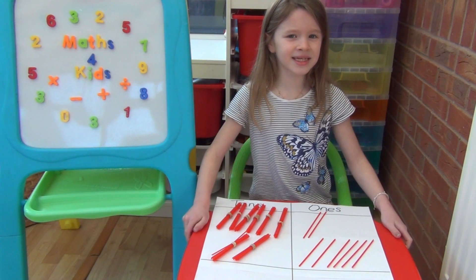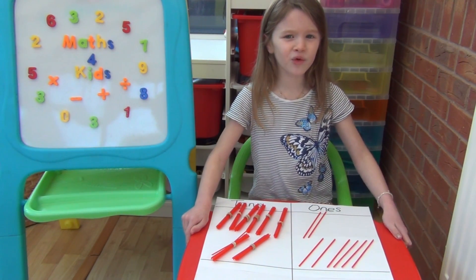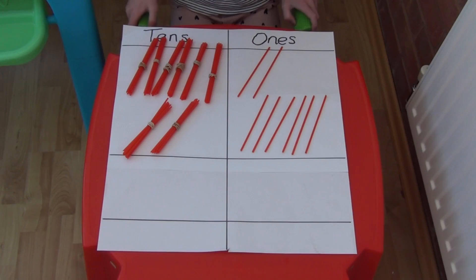We are now going to add the two numbers together. When you do column addition you always add the ones first and then the tens. If I add together the 2 and the 6 individual straws, we now have 8 straws in the ones column.